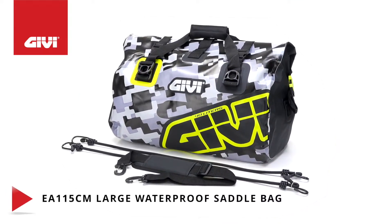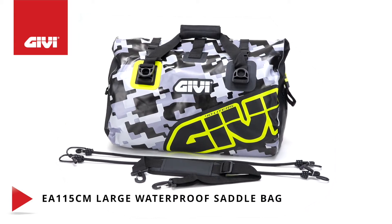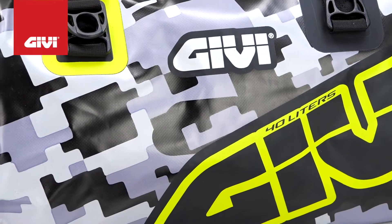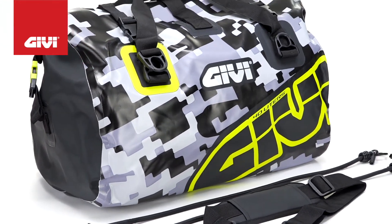If you need more capacity in a tail pack, we have the saddle bag for you. With a full 40 liters of storage, it's ready for the long haul. Designed and made in Italy, it features a distinctive gray and yellow pattern of graphics and camouflage.